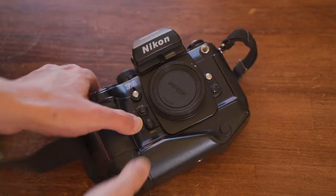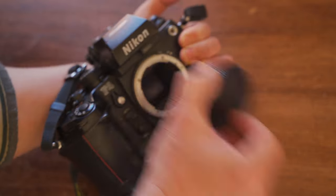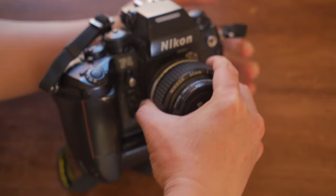Hi, I'm Stephen. Welcome back to my channel. Let's continue the F4 review. In this video I'm going to show you most of the things that this camera can do.